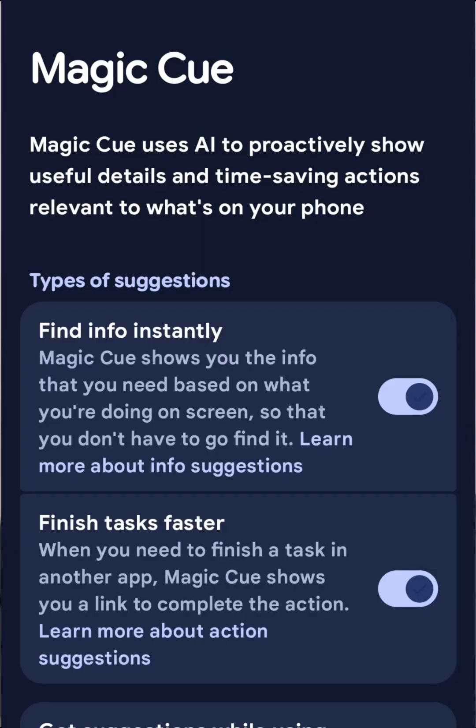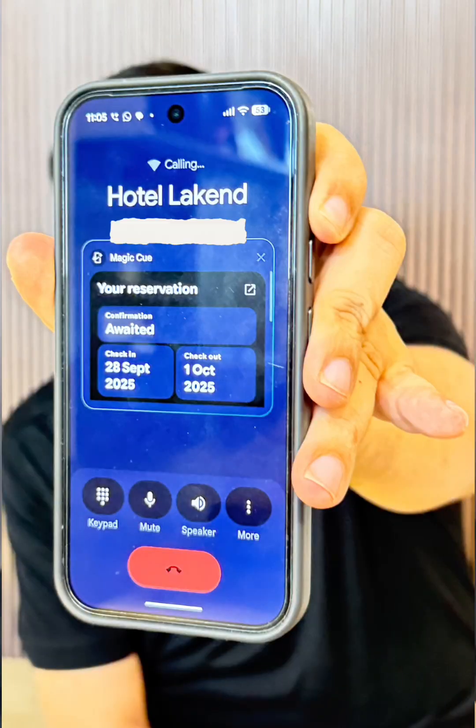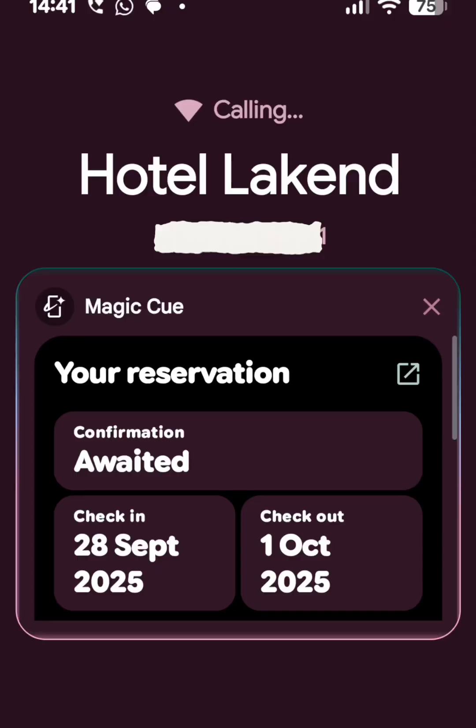This is on-device AI. As you are watching, I have a call to the hotel, and automatically, from your email, from your calling screen, it pulls the information.